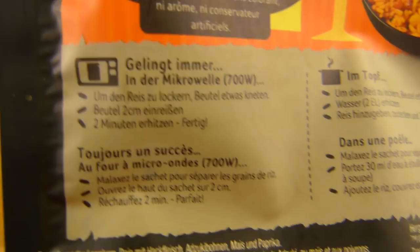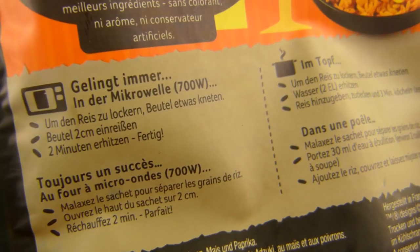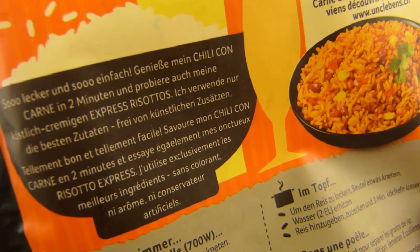Ich habe es vergessen zu kneten, wie immer — und man kann es trotzdem reinmachen, es wird genauso perfekt. Beutel 2 cm einreißen, das habe ich geschafft. 2 Minuten erhitzen habe ich auch geschafft. Fertig. So lecker und so einfach genießen. Der Name — kommen wir gleich zu. Es gab noch mehr, aber ich habe Chili con carne — denke immer gut.